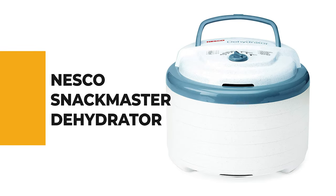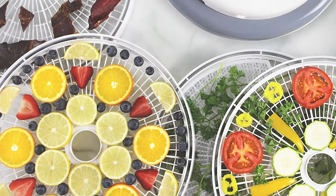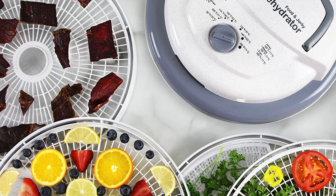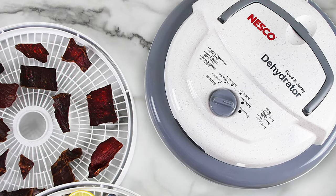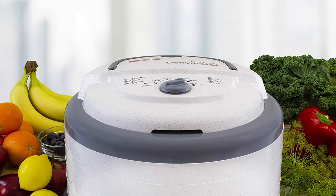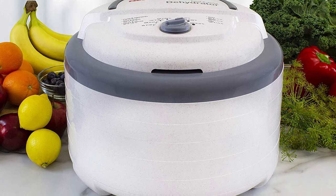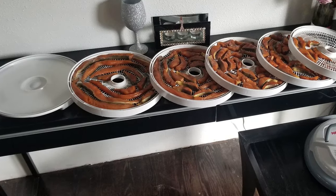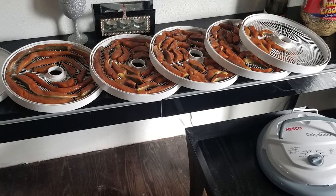Number 1: Nesco Snack Master Dehydrator. Anyone new to food dehydrators wants to learn on a quality, user-friendly device that won't break the bank. The Snack Master Pro has an adjustable thermostat to dry fruit, vegetables, and meat quickly and features a light-blocking exterior to conserve nutrients. This model is perfect for average-sized batches of dried foods — it comes with five trays but can handle up to 12 for larger batches. The thermostat is adjustable from 95°F to 160°F, and a top-mounted fan sends air downward and horizontally across the trays for more even drying. It also includes two solid liner sheets for fruit roll-ups or drying sauces.